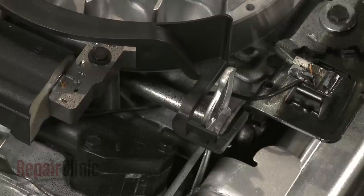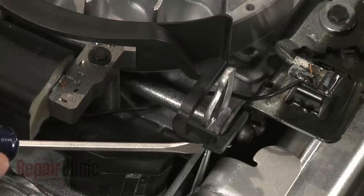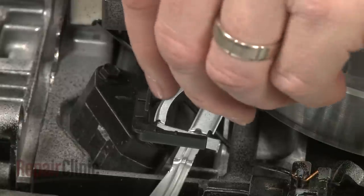Be aware that the thermostat arm needs to be aligned between the markings on both the front and side of the air vane hook.